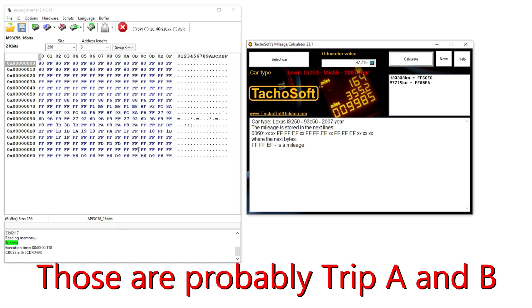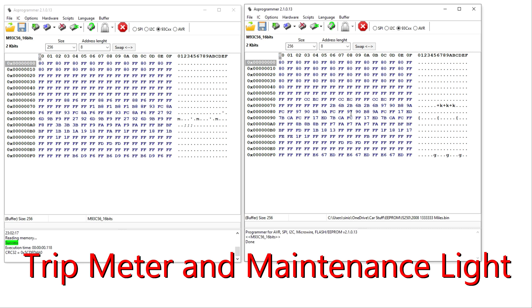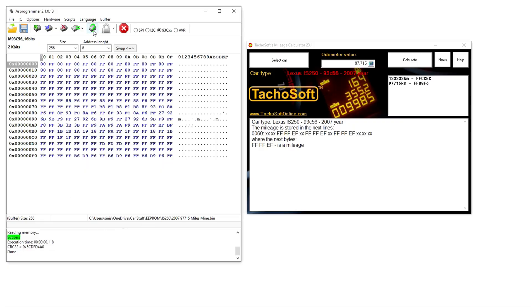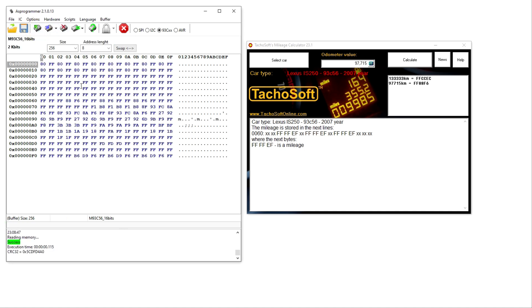With both ROM dumps open side by side — my code and the replacement cluster's code — I'm going to copy my EEPROM over exactly to the new cluster since I want matching mileage. I'll investigate the other bytes off camera to see what they translate to. I loaded the replacement cluster back up, verified the chip, then wrote my old ROM to it — success. I cleared the buffer and read it again: 88F6. Confirmed — the mileage data was written correctly.